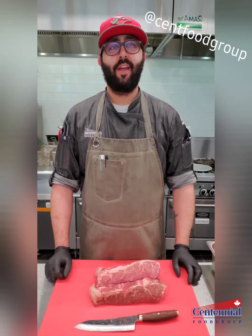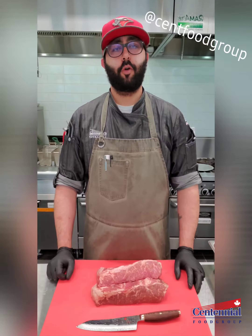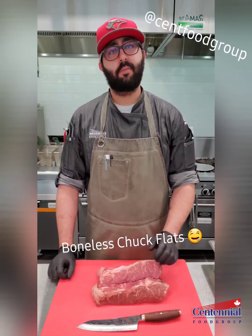Hey everyone, thank you for joining me here today. My name is Peter Marcos. I am the test kitchen chef here at Centennial Food Group, and today we're going to be cooking up some boneless chuck flyes.